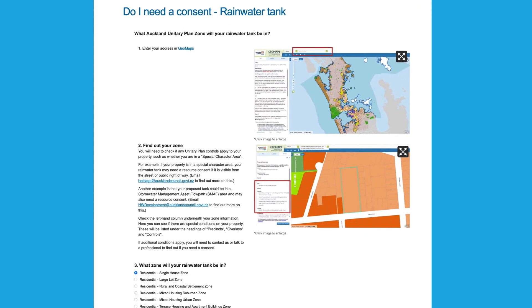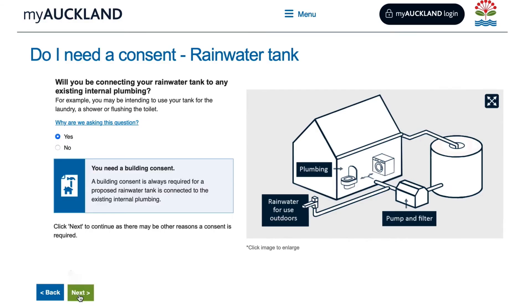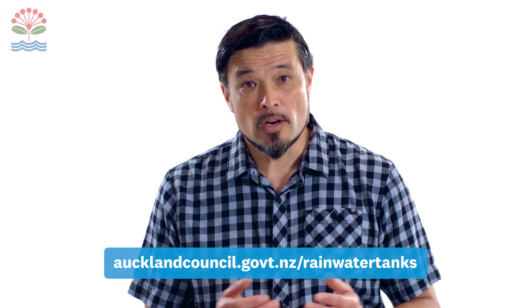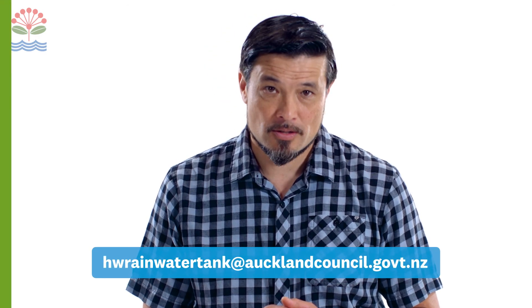And remember, if you do require a building or resource consent and would like to understand more about the requirements, or if you need help completing your application, information is available on the Auckland Council website. You can also contact our dedicated rainwater tank inbox. Check out our other videos for more tips and information on choosing a rainwater tank that suits you.